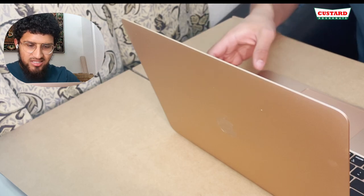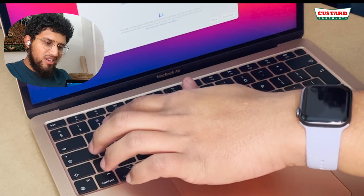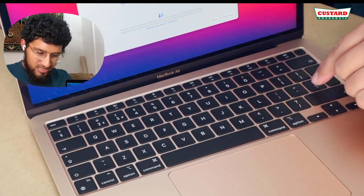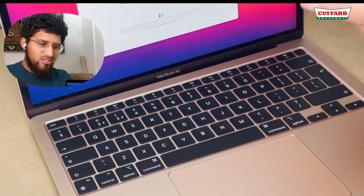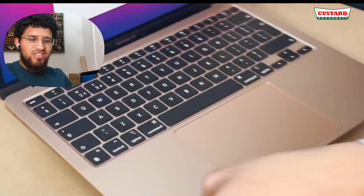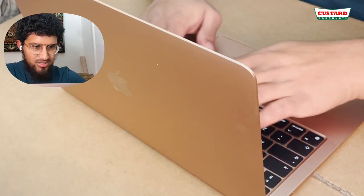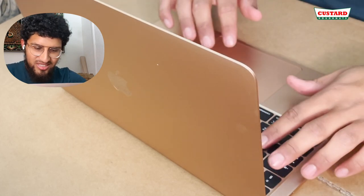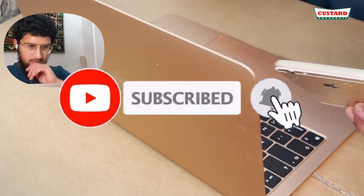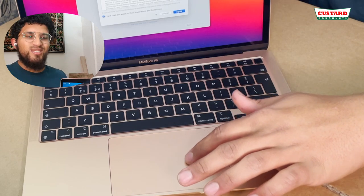Oh my god, this has got a weird keyboard layout — everything's going to be different. The speech marks and the at symbol are swapped compared to what I'm used to. That's annoyed me. I was expecting different controls like Control, Option, Command — I've seen all of that. But I do like the keyboard — the travel is good and the keys feel good.